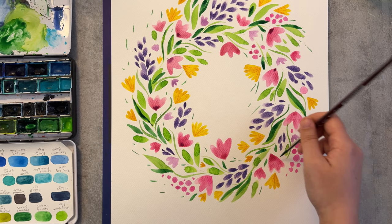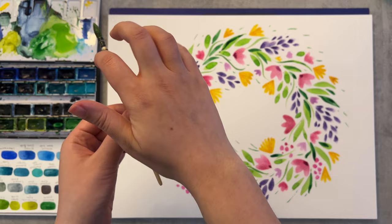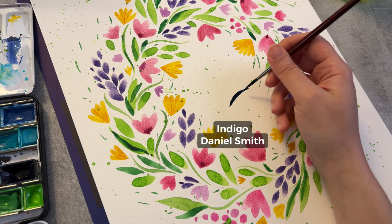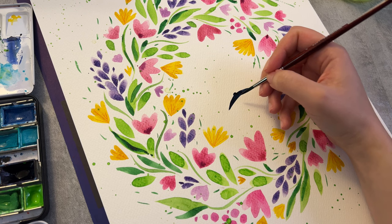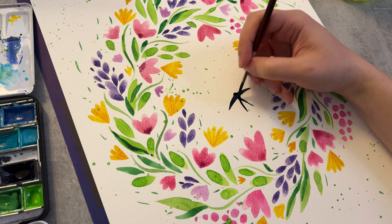Now time to do my favorite thing which is splattering the paint like this. I load the brush with lots of water. A good thing about this technique is that it creates some texture and helps fill that white empty area. I usually do this when painting in this style to get rid of that emptiness on the page.